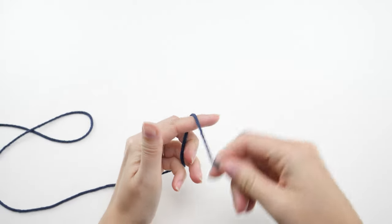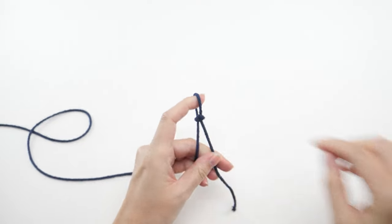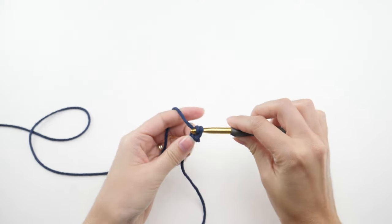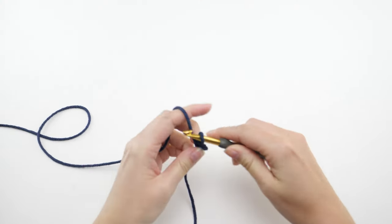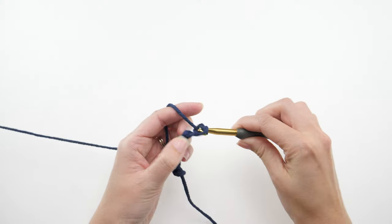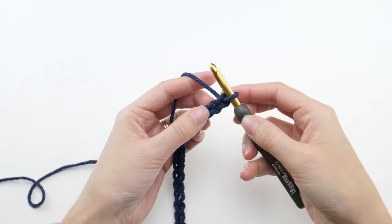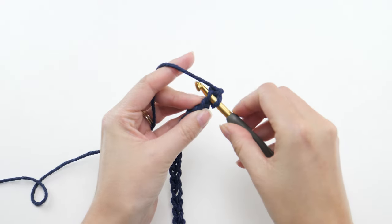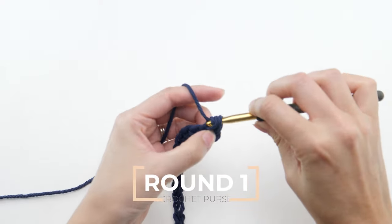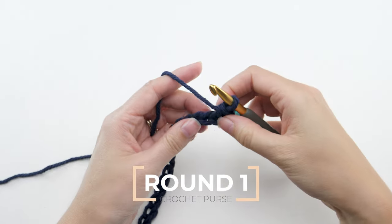Start off with a slipknot and 23 chains. Then find the second chain from the hook and make a single crochet there. Go ahead and place a marker in that stitch so you know which one is the first of the round.